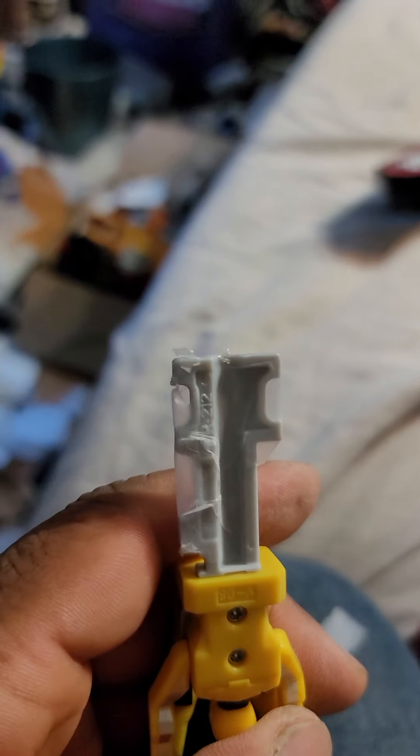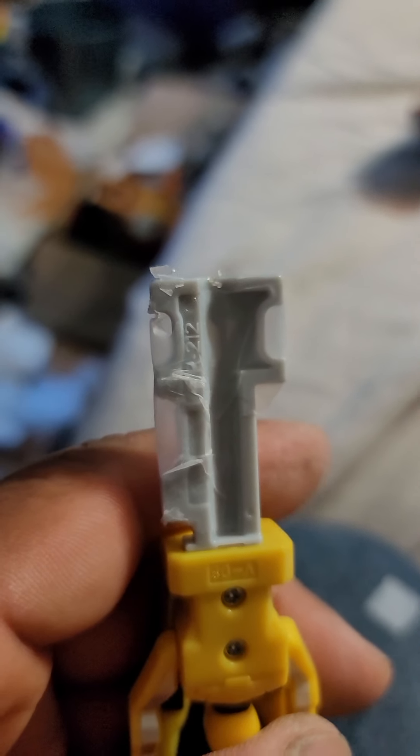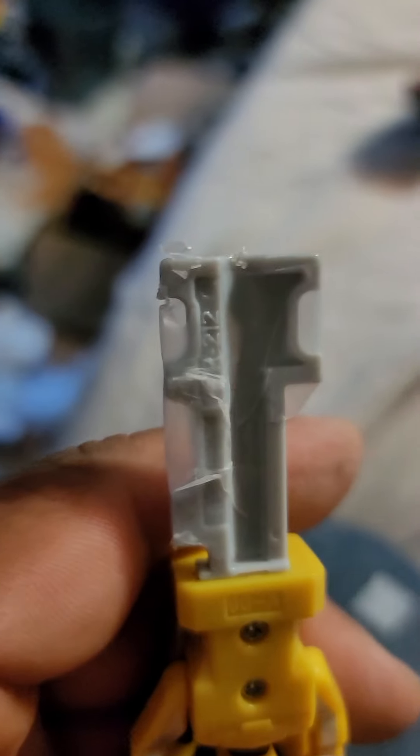So I covered up this other notch fully and I got a different sound. This is what happens when you have all of the tape covering all the notches. This is what you get.